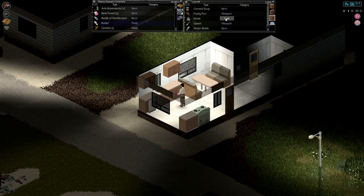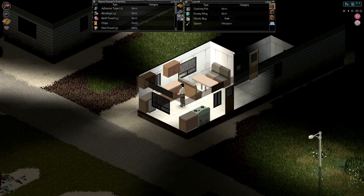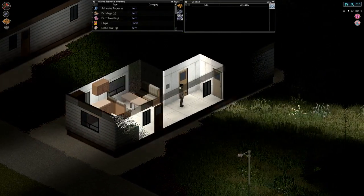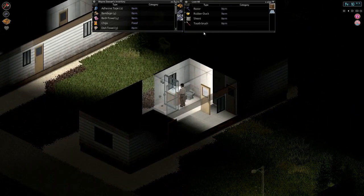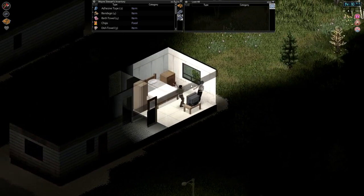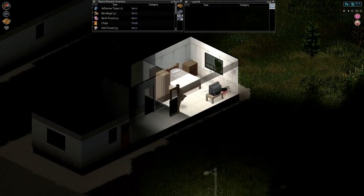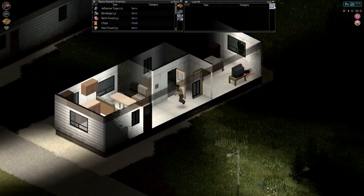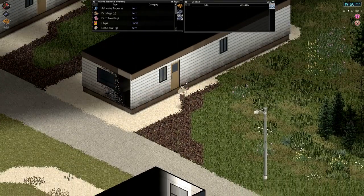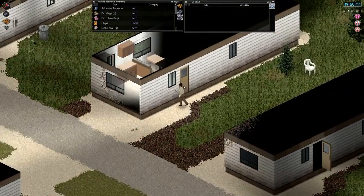I'm not too worried about grabbing water containers right now since we can make our rain collectors. We're stuck behind the TV - didn't really mean to break that. Okay let's get out of here. Leave that open. We'll check these - we're kind of running out of space to carry stuff. We'll try and check these last two so at least we'll know if there are useful items to come pick up later.